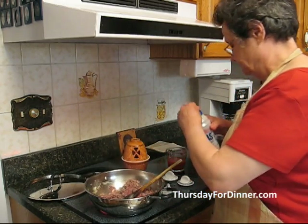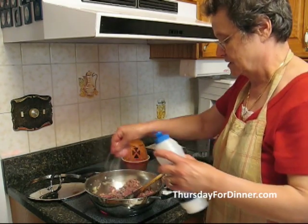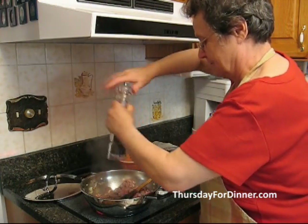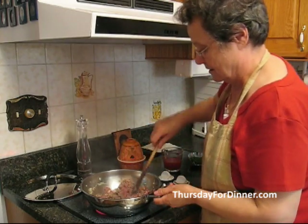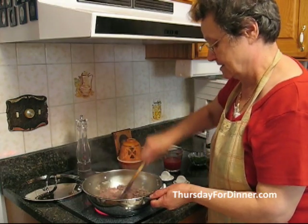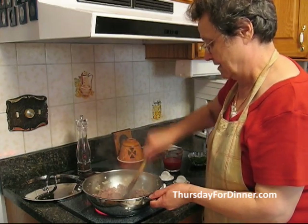Then we add a little pinch of salt and a little bit of fresh ground pepper. We sauté it and it gets nice and brown — fry the hamburger a little bit.